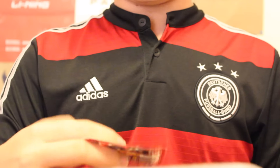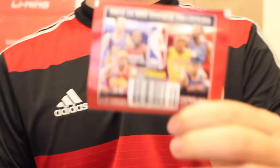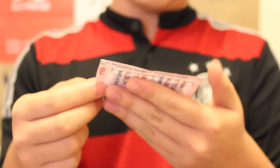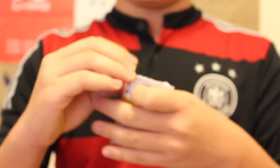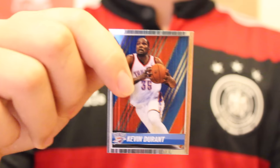We've got a 2014-2015 NBA sticker collection from Panini. Let's get it open and see who I got. I got Harrison Barnes, Kawhi Leonard Finals MVP, shiny Kyrie Irving, Michael Carter-Williams, Kevin Durant, Serge Ibaka, and a Finals card — Spurs vs. Heat, 4 to 1. So that's 7 stickers total from that little package.